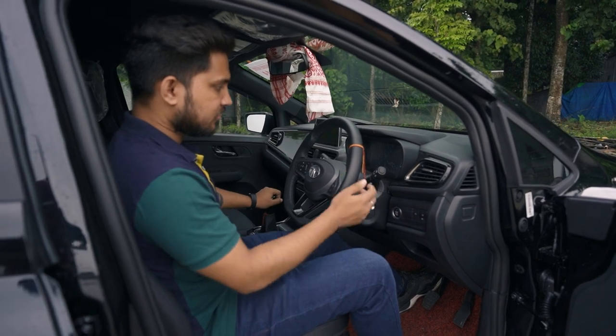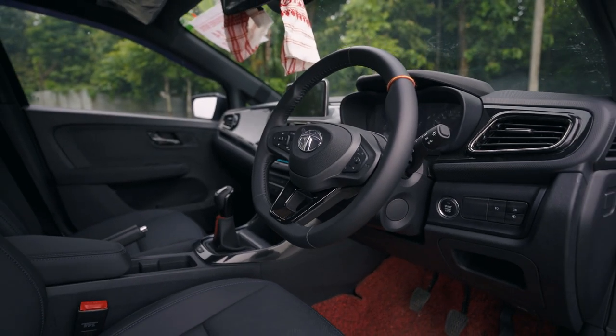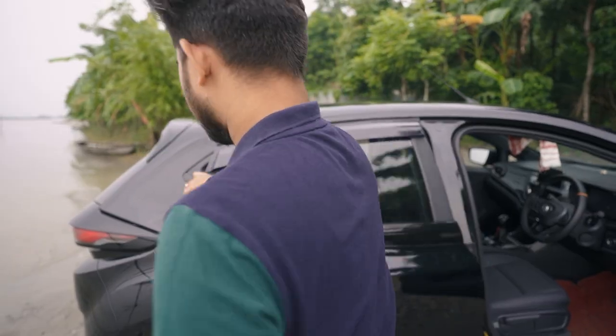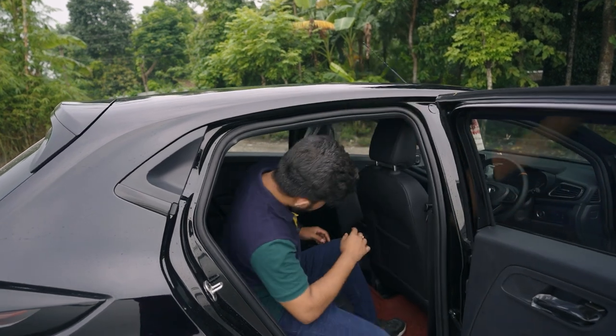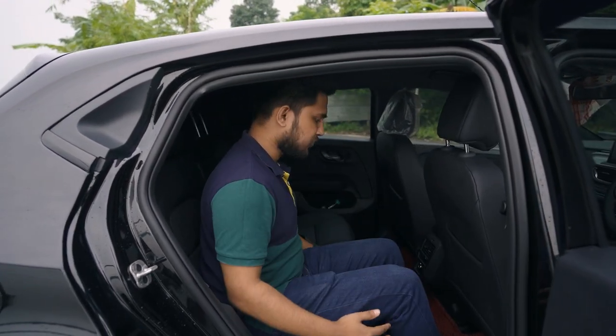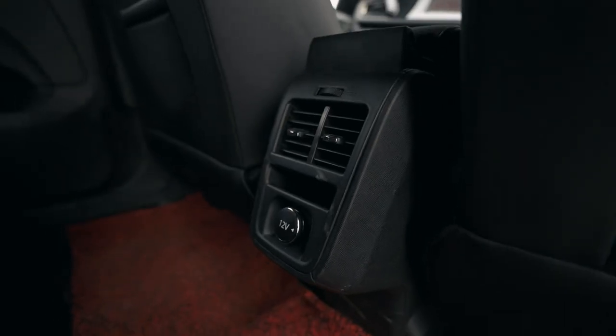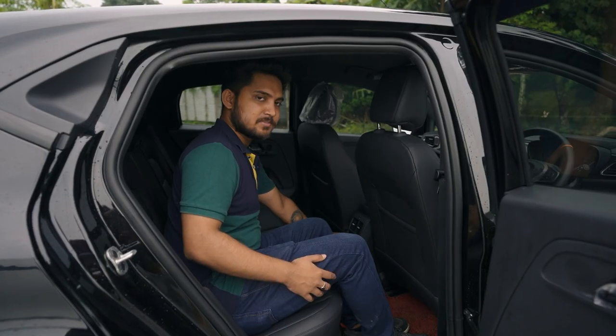It is very comfortable with leather stitching. The back side is very comfortable with the seat and the leg room. Let's see how much leg room there is. The back side has an AC vent and a 12-volt charging point.